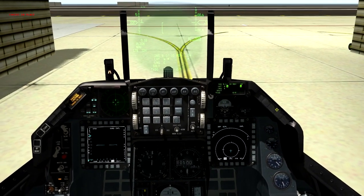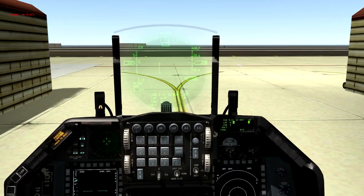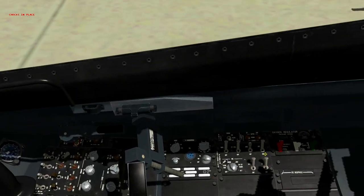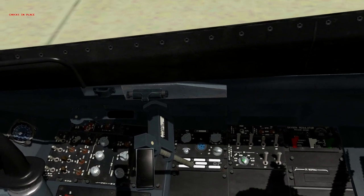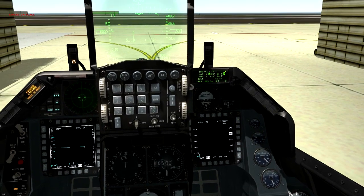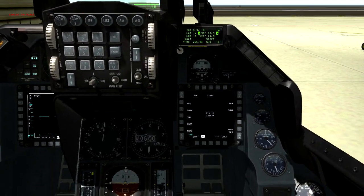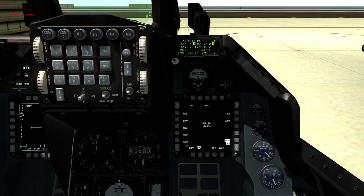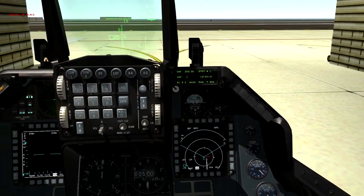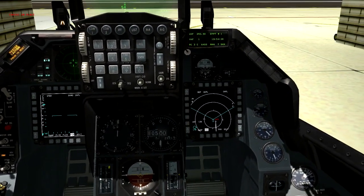Okay guys, as you can see in the DED we are aligned and ready to complete our checks. Next, go ahead and change the selector knob on your avionics panel from norm to nav, and load up the data cartridge. Go to the base menu on your MFD, navigate to where it says DTE, and hit the third OSB button to load — it will go through all of them. If you go back out to your HSD you can see the flight plan is now indicated by the lines, showing all your waypoints.